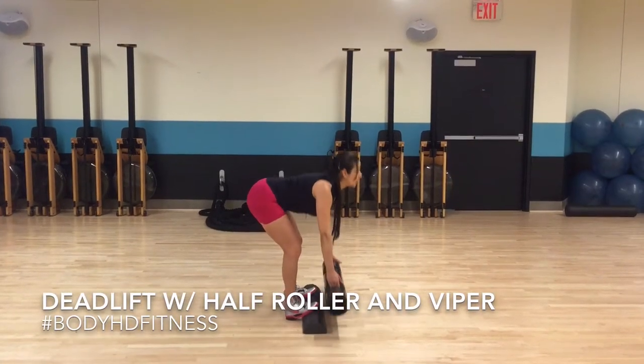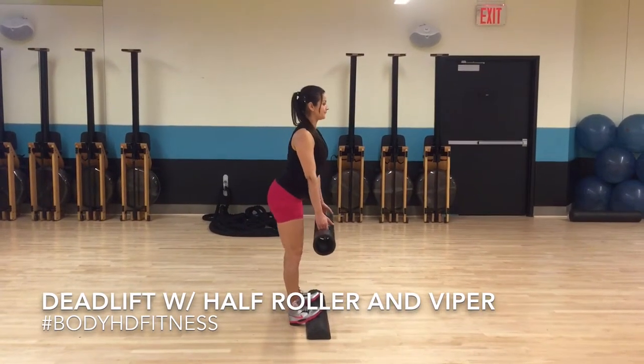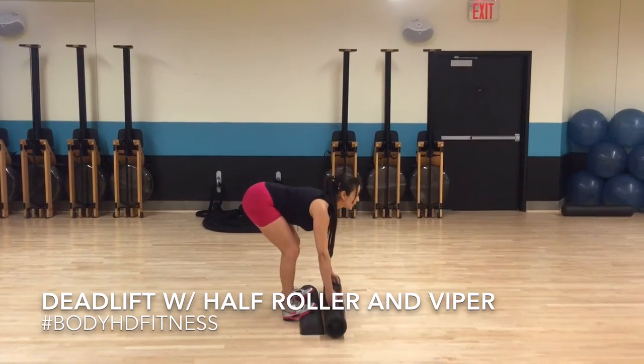This is a deadlift with a half roller and a viper. If you don't have a viper, you could always use a weighted bar.